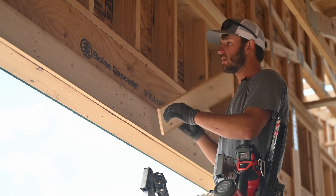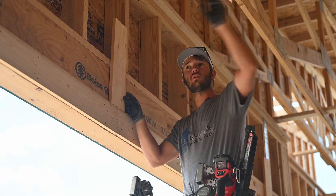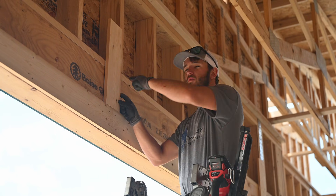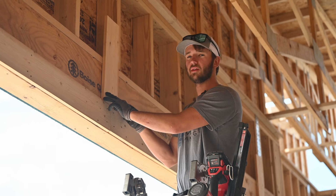The last board to install here is the one that goes right up the center. This helps them install their garage door puller and the spring. So we want to make sure it's centered between the two and then we'll level it off and nail it.